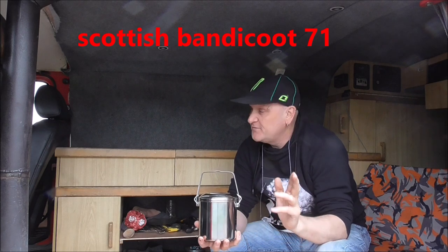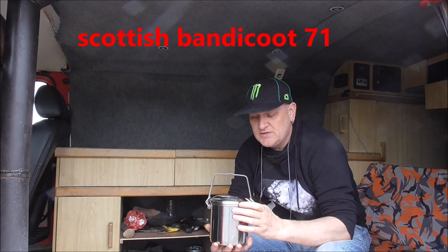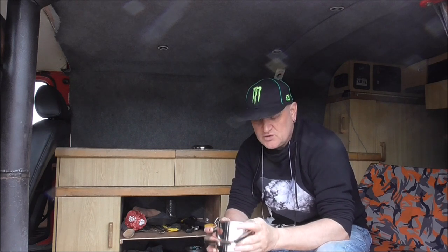I watched a video by Scottish Bandicoot 71, I think his name was. He'd seen a video on YouTube where somebody had made some metal clips, and he did a little video and put it on his wall. I watched that and I was inspired, so I made my own clips.